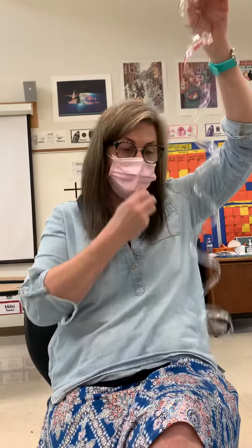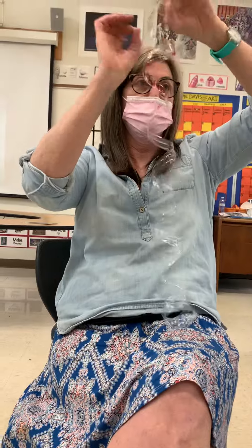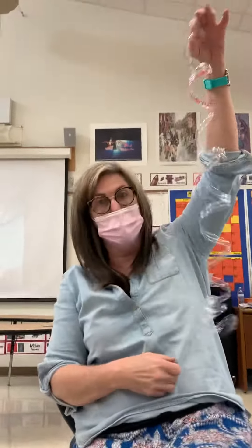Imagine if you had like five or six of these together and then you would just get a string and tie them together, or get a craft pipe cleaner and put them all together. They look awesome. Let's go. See you next time. Bye!